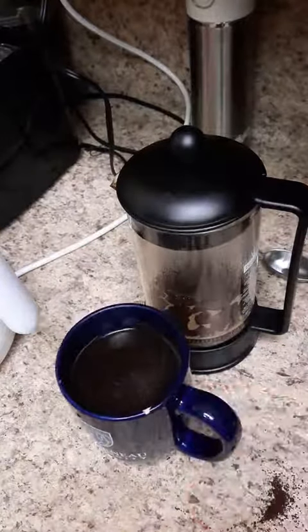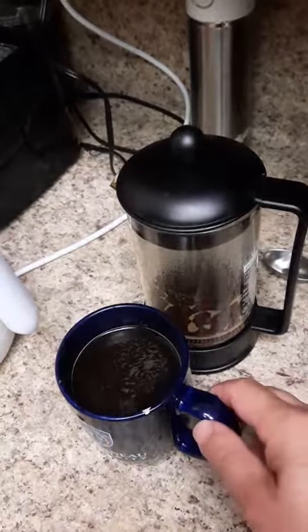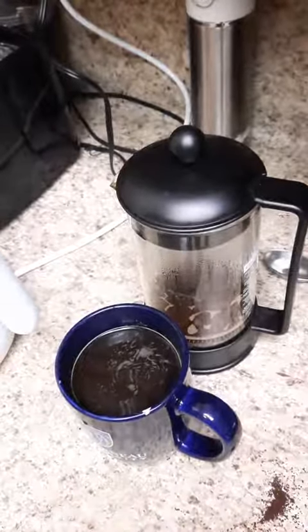It does have a little bitter taste to it, but it's not a bad coffee. As it says, it's a strong blend, so you're going to have a little bitter taste to it. Thank you very much.